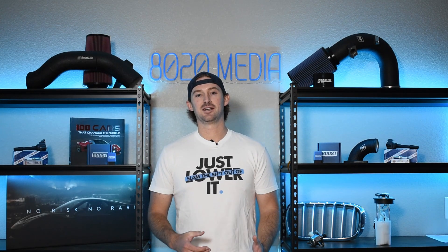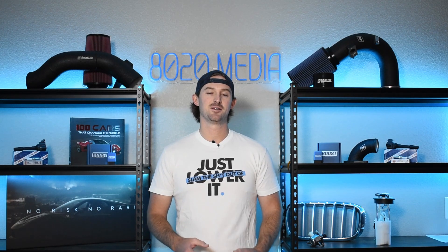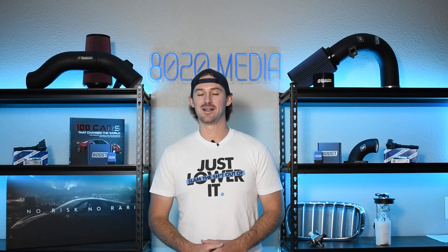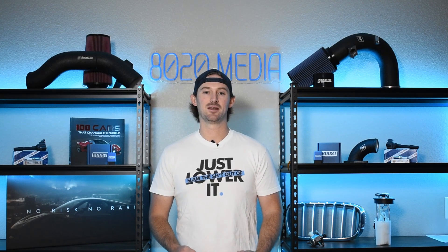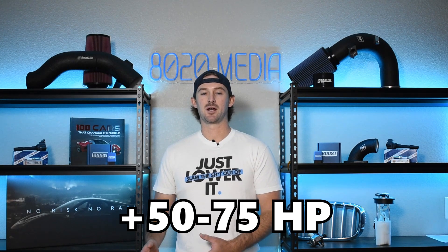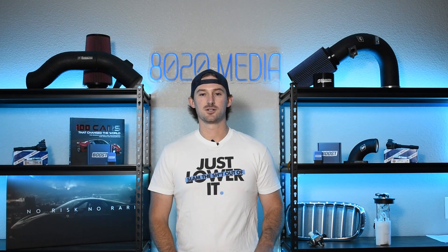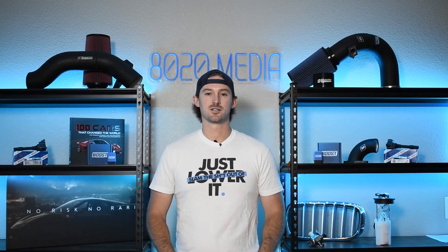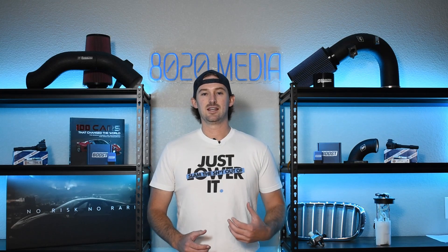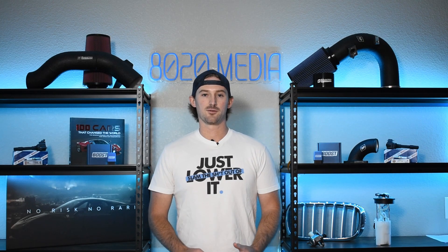We're going to talk about what you can do to economically add a bit more power to these trucks and liven them up a little bit. The unfortunate thing is that these are naturally aspirated engines, so there is no way to make easy big power gains without opening up your wallet and having a decent budget to spend. But fortunately, there are ways where you can add 50 to 75 horsepower or so with just a few basic bolt-on modifications.